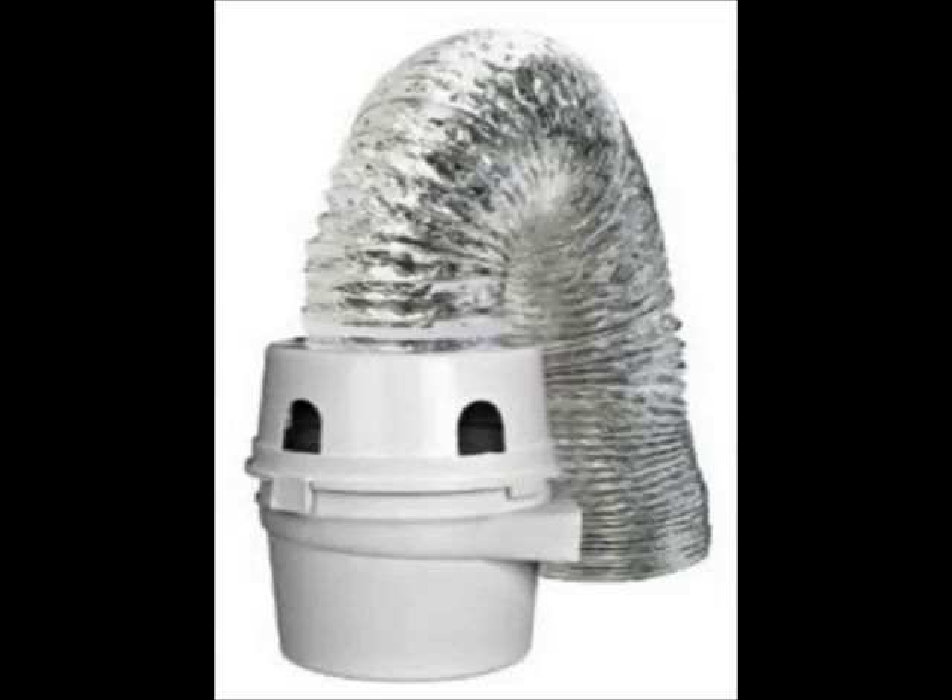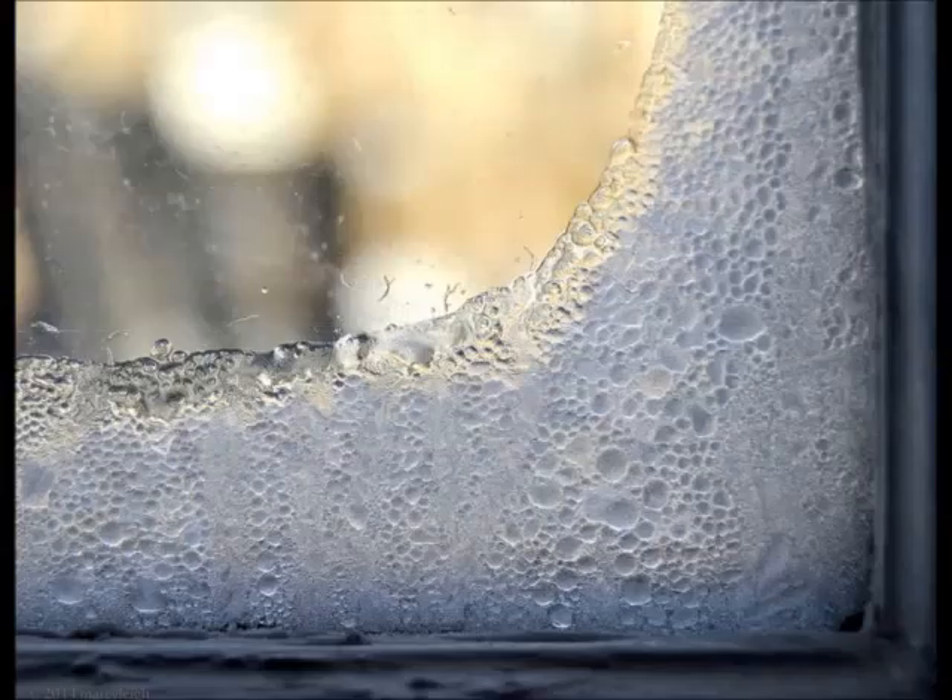One solution to this waste of energy is to vent the dryer through a filter into the house. However, this has its drawbacks. At certain times of the year, this heat is undesirable in the home, so homeowners will probably resort to standard venting in spring, summer, and fall. Also, the moisture from the dried clothes ends up in the house and may reach unacceptable levels, resulting in moisture damage and potentially harmful molds.